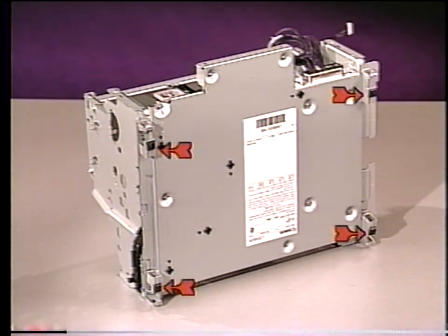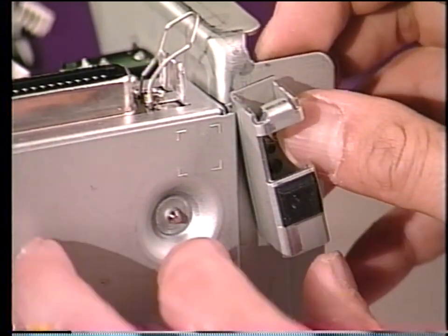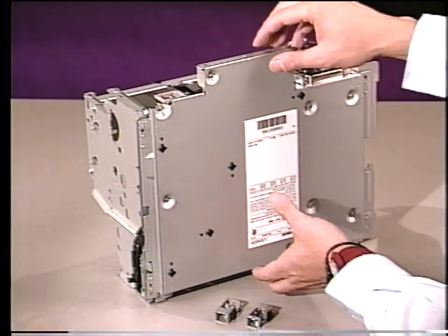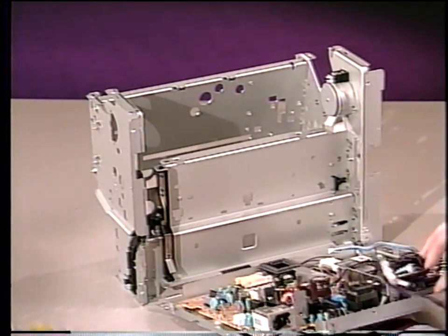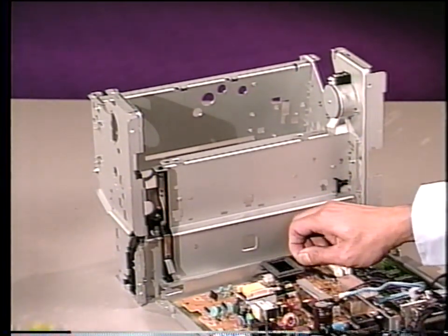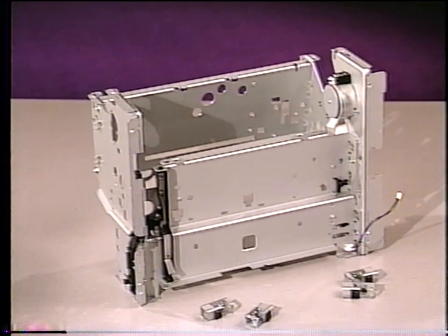To remove the separation guide assembly, first remove the screw securing both the assembly and the right side plate, then lift the side plate out. Carefully remove the gears from the separation guide assembly using a flat blade screwdriver. And remove the separation guide assembly. To remove the transfer block assembly, unlock these five clips using a flat blade screwdriver, then the unit will lift right off. To get to the printer's PCBs, tilt the printer forward. Remove the four feet. Then lower the base plate down — this is also known as the electrical component assembly. When removing it from the printer, remember to unplug connector J206 from the printer controller PCB. At this point, stop the tape and read chapter two of the service manual and take the quiz in the workbook.